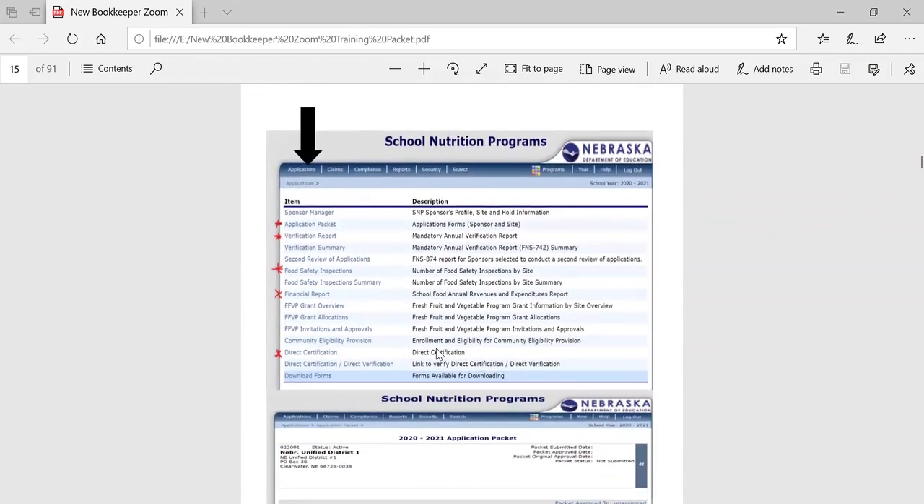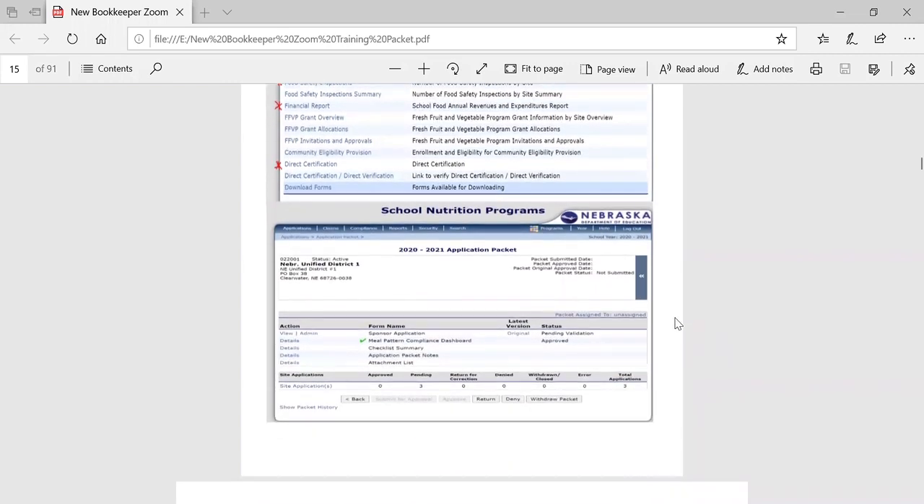Once we click on the blue box, we want to click on applications, which will take us into our school meals application. Under applications, there are several main areas you will be using. These include the application packet, the verification report, completing information for the food safety inspection, the financial report for nonpublic schools and institutions, and the direct certification/direct verification information. The lower section of this page shows what information is contained in the application packet — we can see we're looking at the 2020-21 application packet.